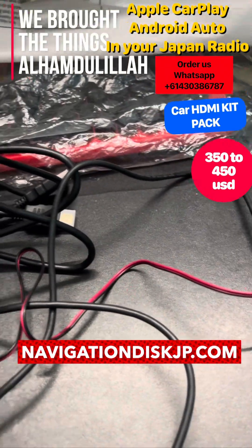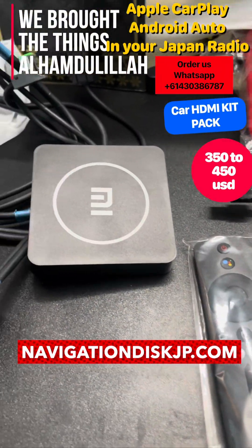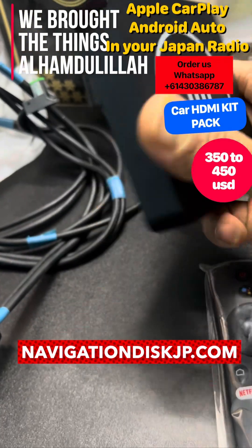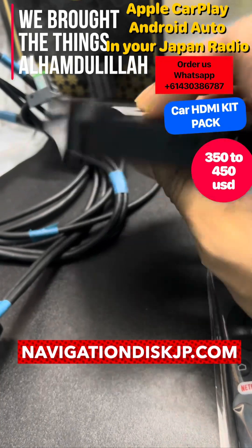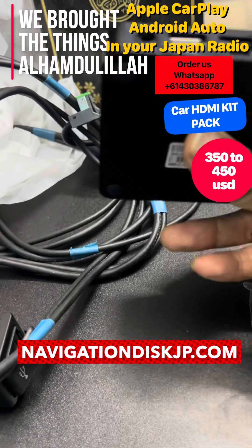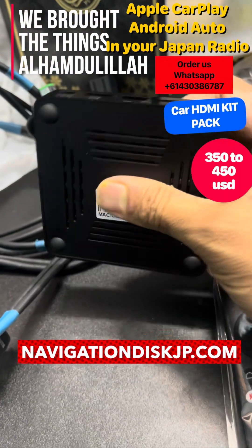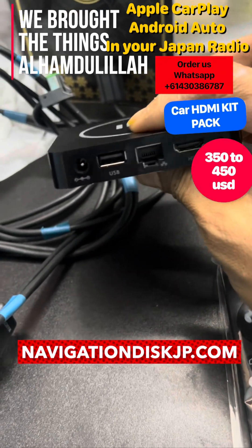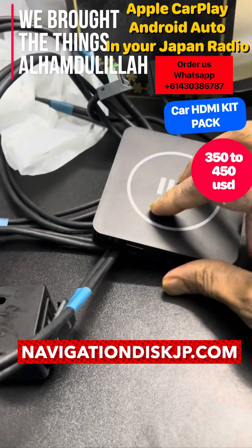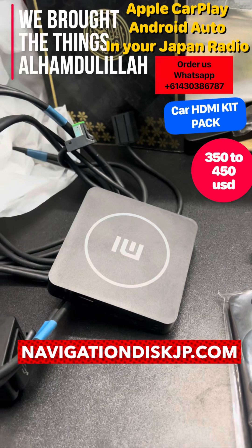The price starts from 350 USD, and this is the highest spec package — the highest GB option — at 480 USD. This customer is from Trinidad and Tobago and ordered because he needs the super-fast processor. The processor is there and it's powered by Android. Thanks for watching.